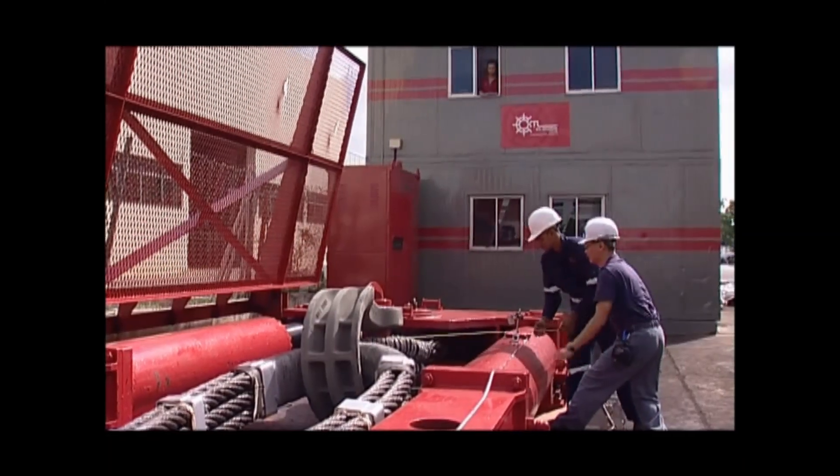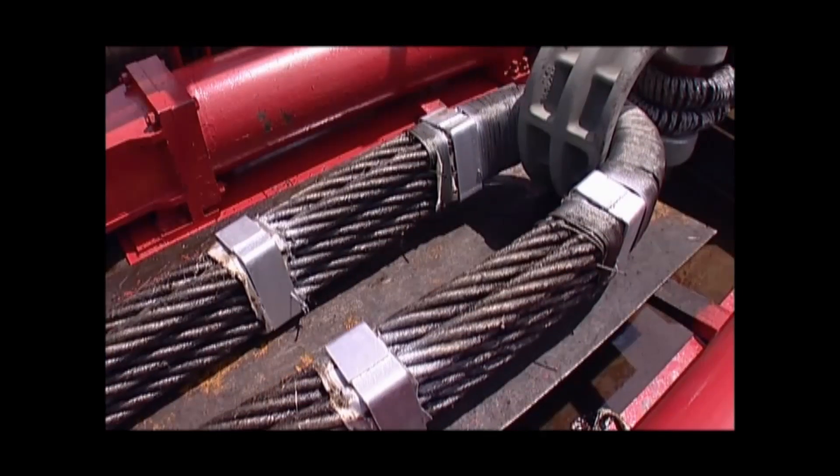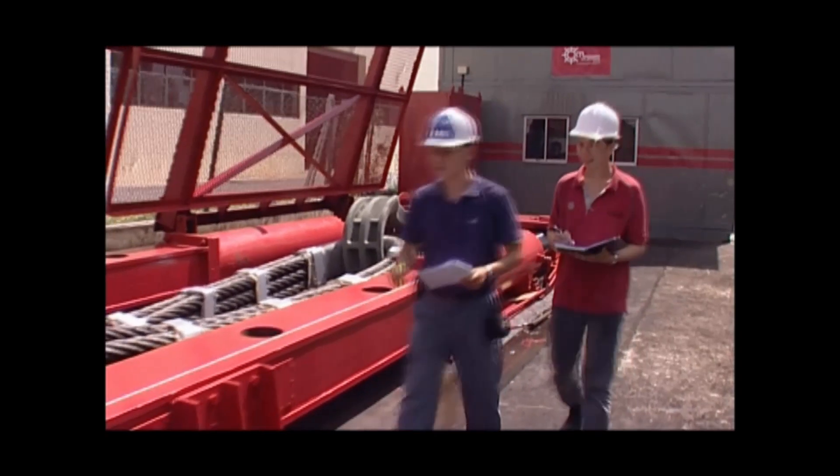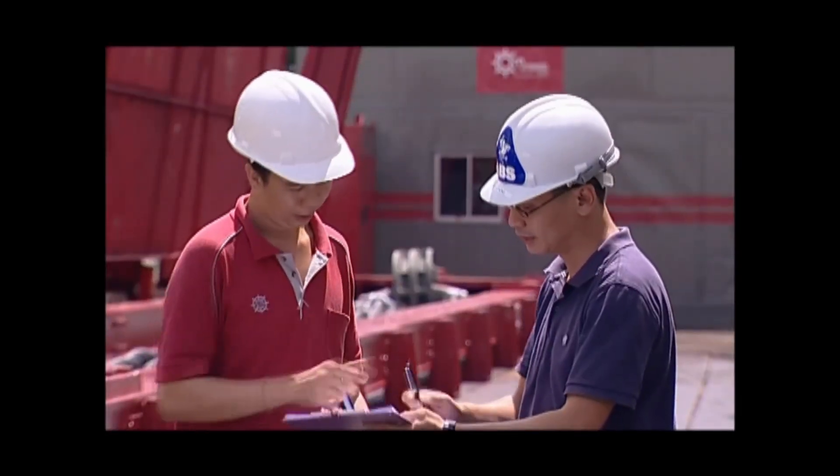Finally, the wire ropes are set up for testing to ensure conformance to the industry's standards. An ABS independent inspector must always be on site during this quality testing process.